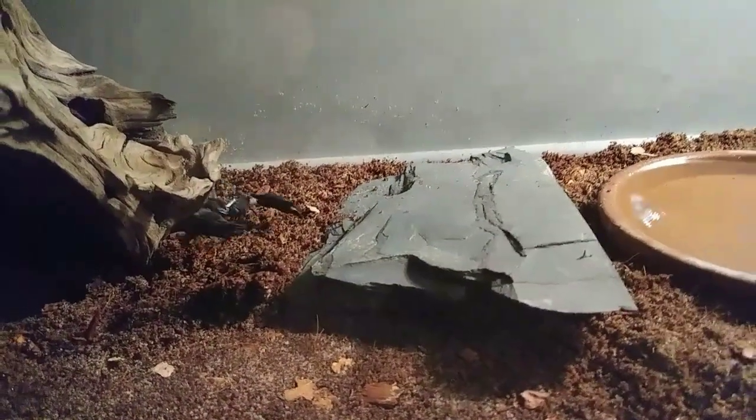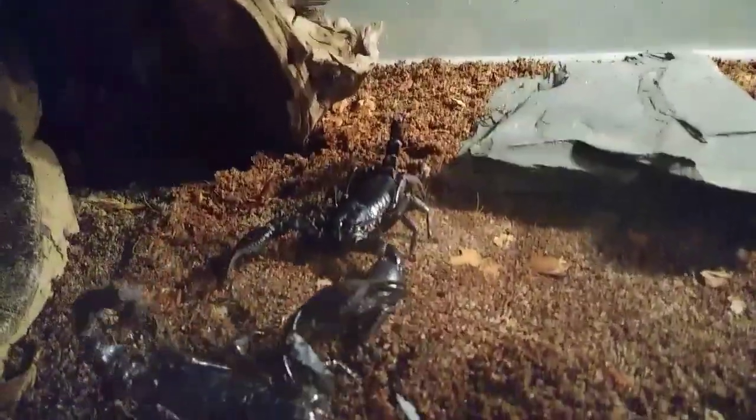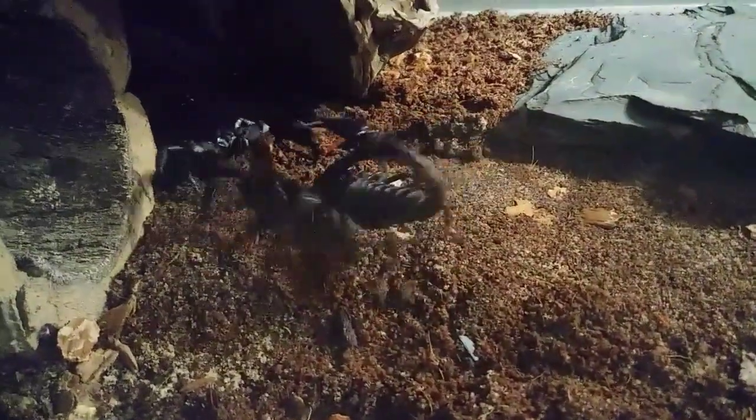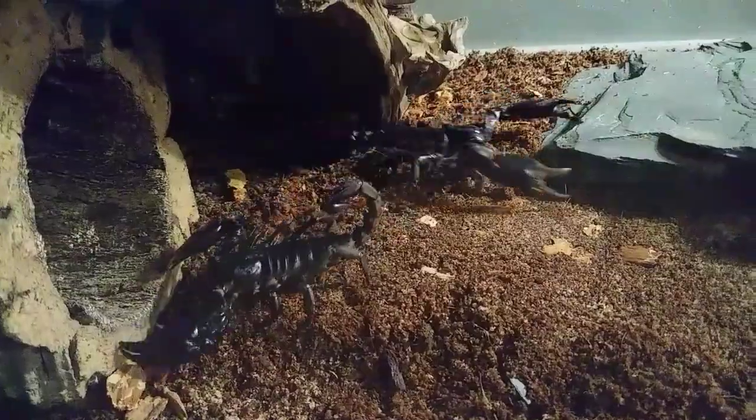Yeah, there was that little white stick — the spermatophore — so I guess that was a successful breeding attempt. Seemed to be. Now they're not happy with each other, although the male might try again.